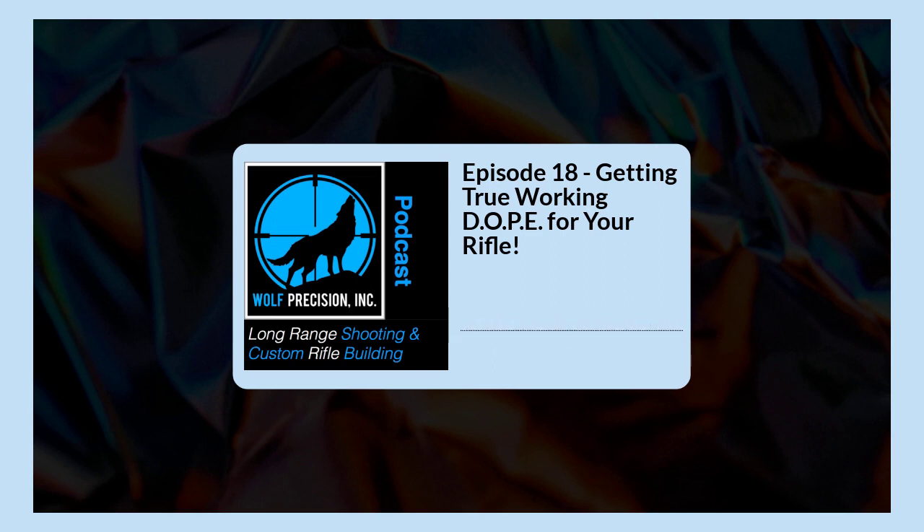We talked about dope and trying to adjust. I hope it makes sense on the podcast — it can be confusing even in a classroom. But the bottom line is you've got to get really good working dope for your rifle. I actually tie mine to my rifle. Once you have it, you're just modifying it for conditions at that point. It's not hard to keep running true after that — it just takes a little work on the front end.